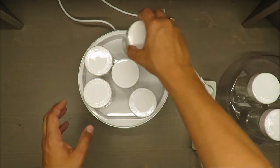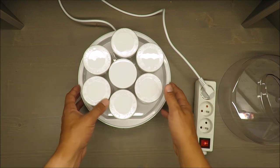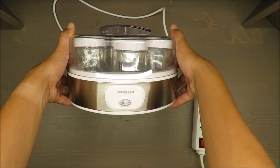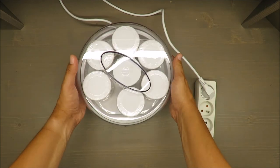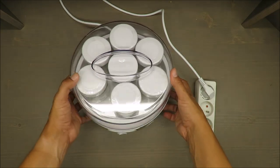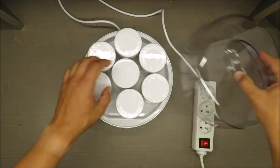In my opinion it's pointless to buy it. You can keep the temperature in other ways, or make the whole process take a little bit longer, but you are able to make yogurt on your own without spending money on what I would say is a gadget. This is the reason why I'm a little bit skeptical.